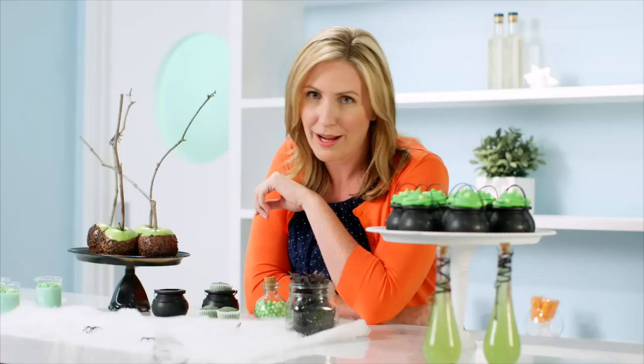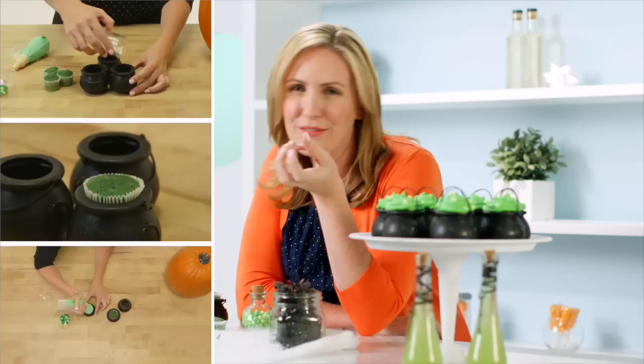I'm going to use a green buttercream frosting and just loosely pipe it around the top of my cupcake, trapping in the cupcake and the candy and giving us a nice little bubbling brew to sit on top of that cauldron. A couple of little round green candies complete the look, and feel free to get creative — grab some little candy bones or gummy worms to make your cauldrons just that little bit more gruesome.